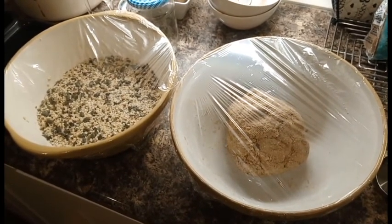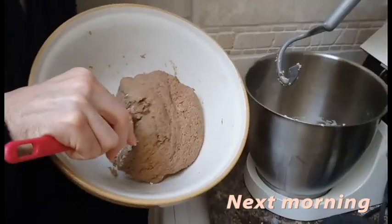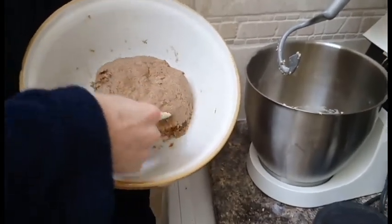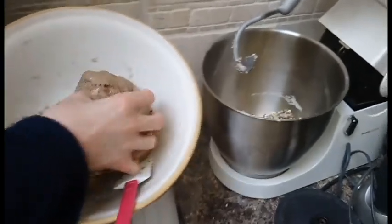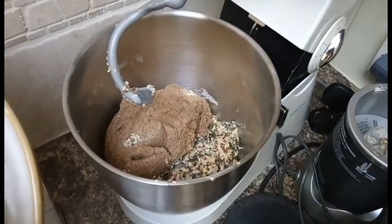We'll do it overnight and see how it goes. Hopefully it'll be a bit like rye bread. So this is the dough — we left it overnight. It looks a bit hard. And then that's the other bit, so we'll be combining these two.